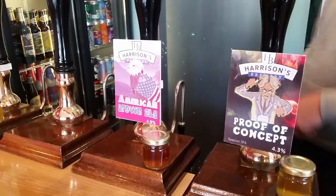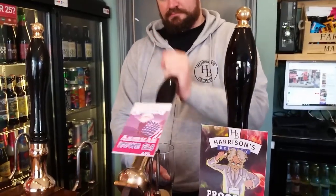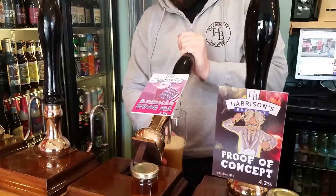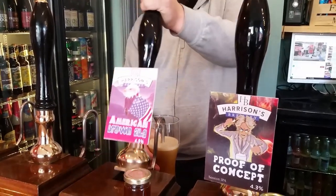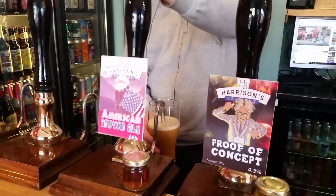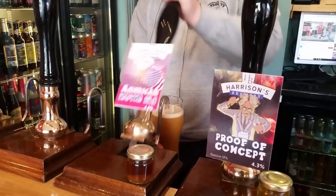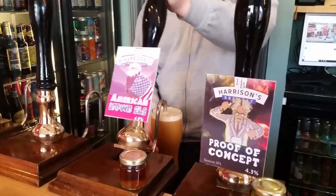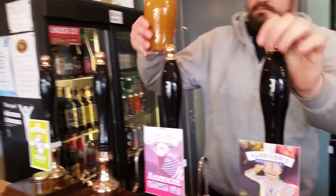Right then folks, we're getting our gorgeous barmaid here to pull us a pint of this American brown ale so we can do a proper taste test down in the brewery and analyse the recipe a little bit more and give you some final thoughts on the whole beer, otherwise it's going to remain a mystery because I don't think I've done a follow-up on this yet. So there we go, would you look at that? She works for tips. Thank you very much.